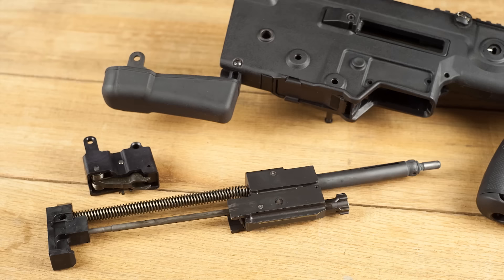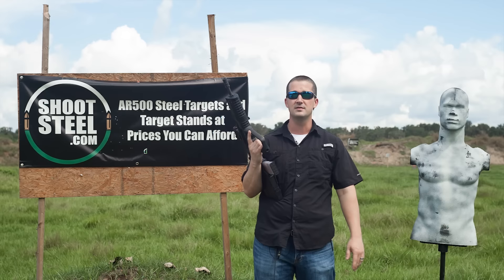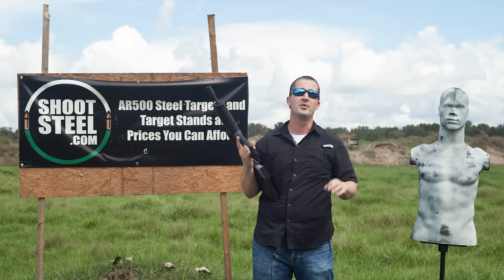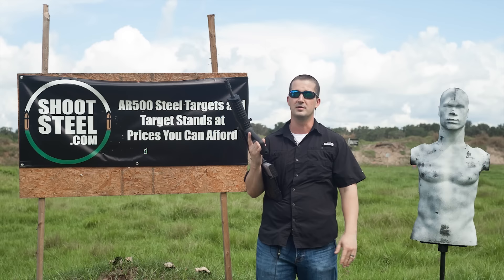We made it out to the range — it's a nice cool 90 degrees out here in Leesburg, Florida. We're at Aries Training Facility. Today we're going to be shooting at Rubber Dummy Targets, and our sponsors from ShootSteel both did an excellent job at the shoot. These targets we even torched with flamethrowers, so go give them a follow — excellent products.